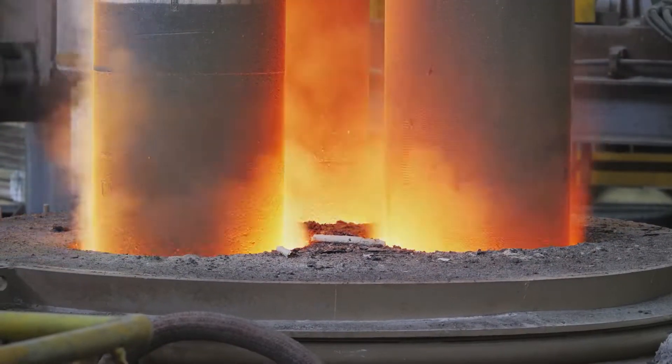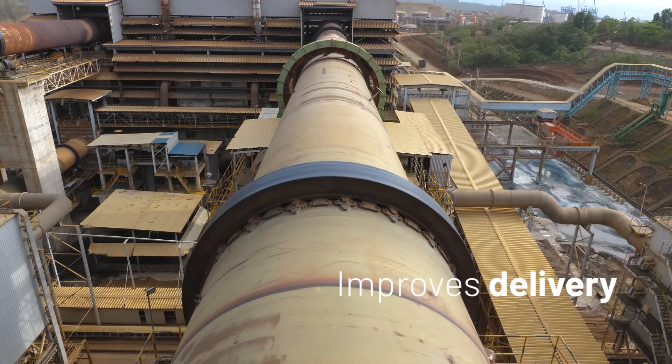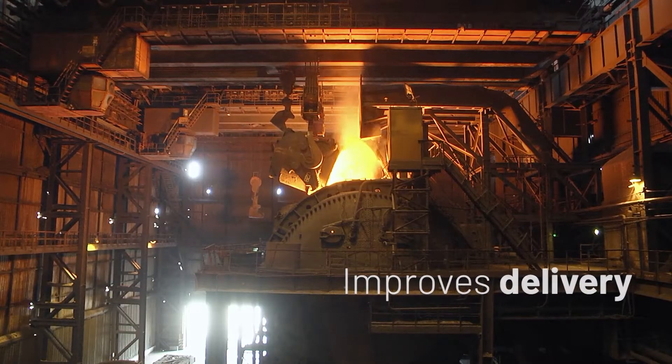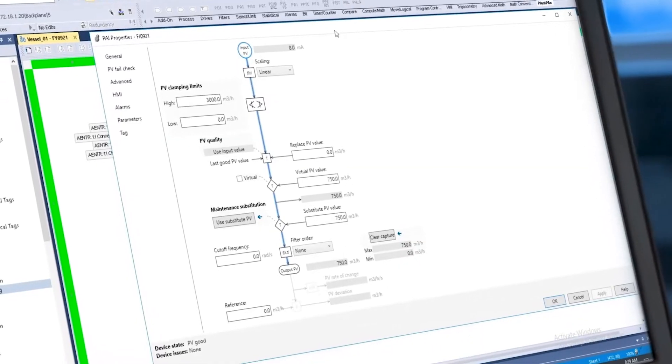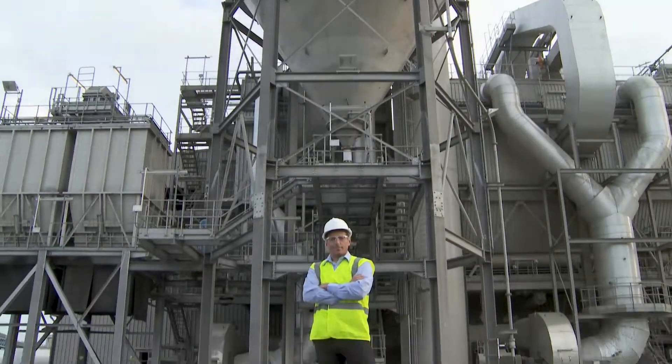It ensures consistent project delivery by introducing controllers built specifically for process. Plant PAX makes it easier to design and troubleshoot with intuitive workflows for engineering and operations.